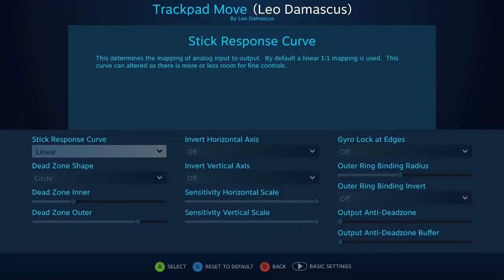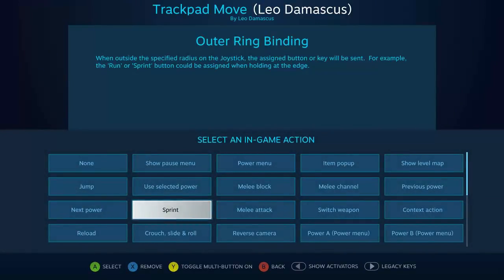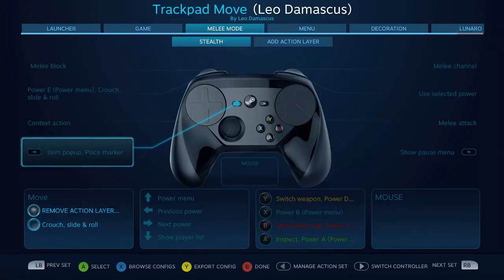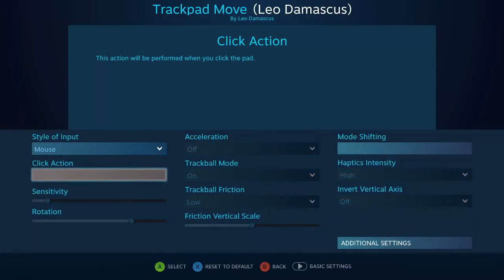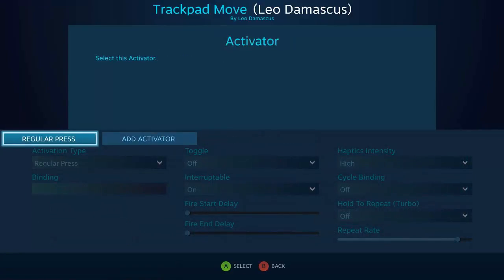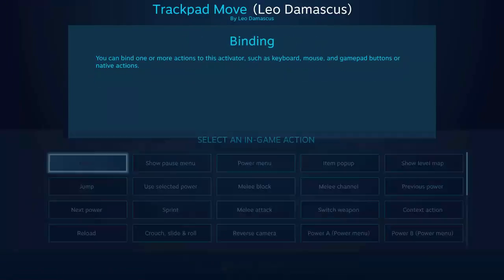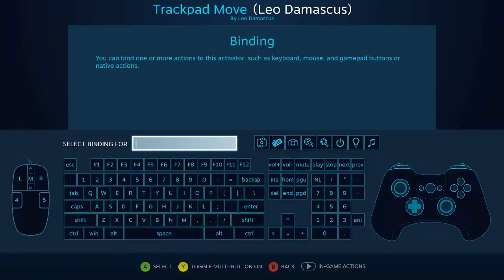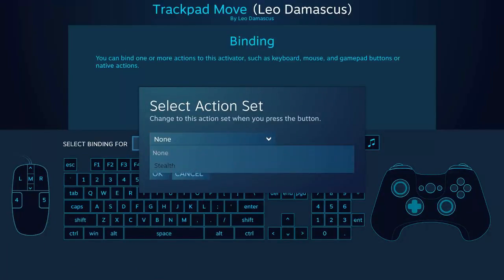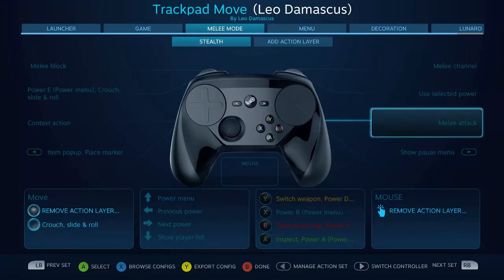On top of that I wanted to have the outer ring radius all the way to zero so that the crouch is just going to be held as long as I do it. And on the outer ring binding we want it set to crouch slide and roll. I also added it so that when I click here it immediately goes back to the regular way of doing things. So I'm going to go ahead and add that now at a start press — watch my episode on activators to find out exactly why if you don't know. We go back to the legacy keys and then select remove action layer stealth, and that's going to make it so that as soon as I click my jump button that's going to remove the action layer.